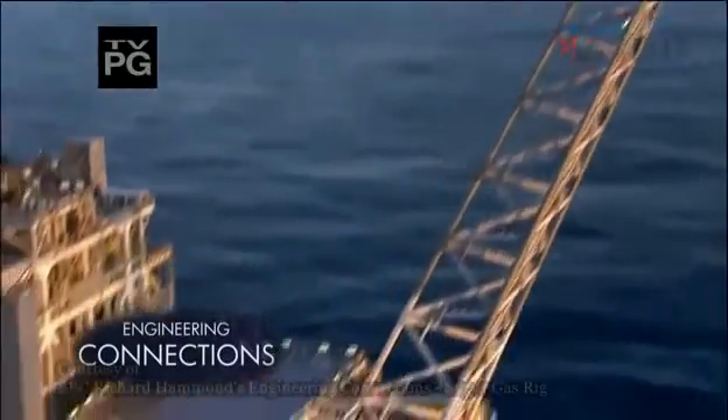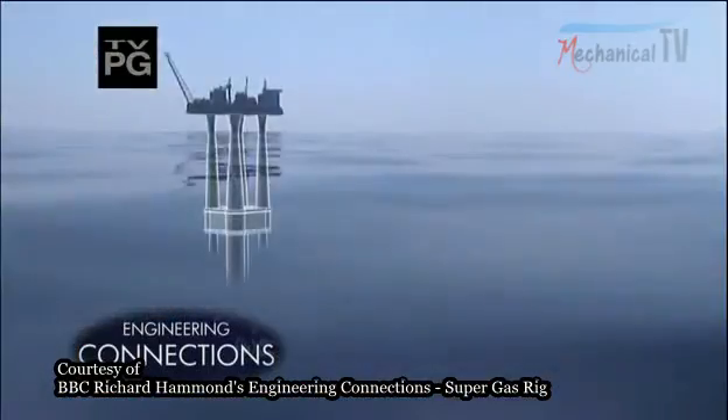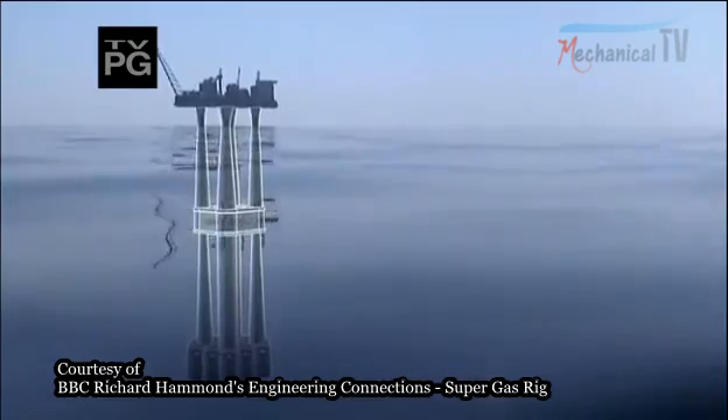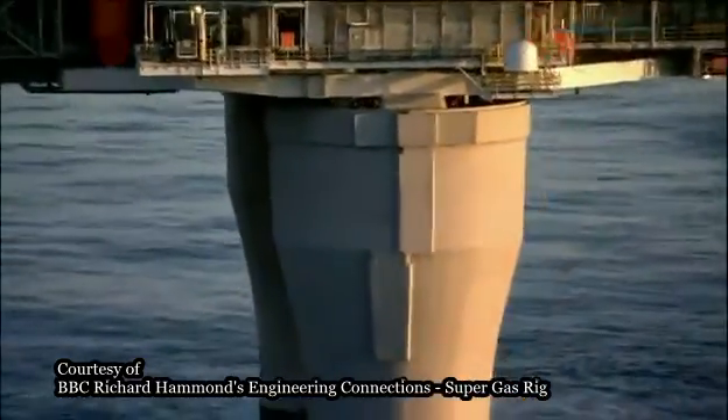The hollow Troll gas platform extends all the way to the seabed, nearly a fifth of a mile below the waves. With two-thirds of the structure underwater, engineers needed to ensure the stormy seas stayed on the outside of the Troll.